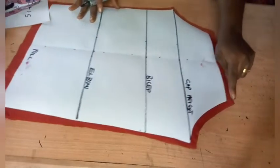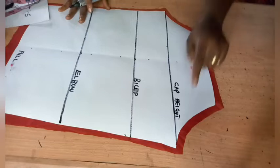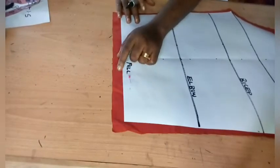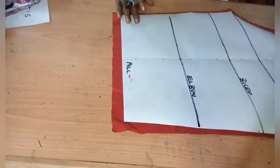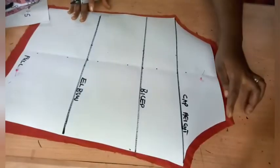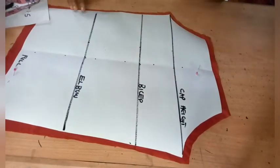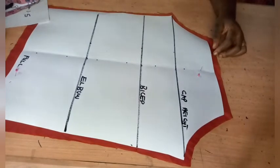I took the seam allowance all around the sleeve head to the armhole — 0.5 inch — and at the hem I added 1 inch. The reason is that if you want to add a lining or overlock it, the 1-inch hem is appropriate. The 0.5 inch is the seam allowance for piping or attaching your lining. The purpose of this part of the tutorial is to determine how the layers are going to form.